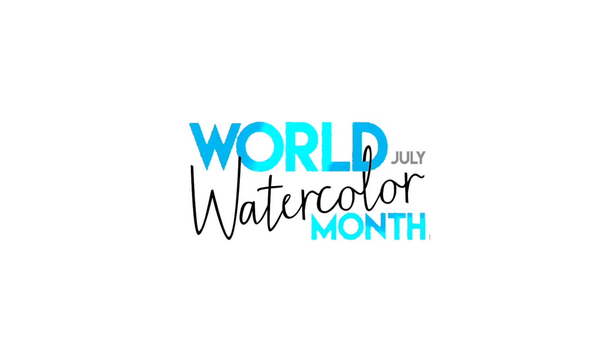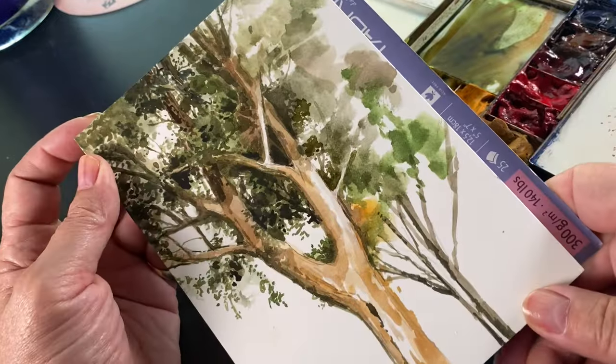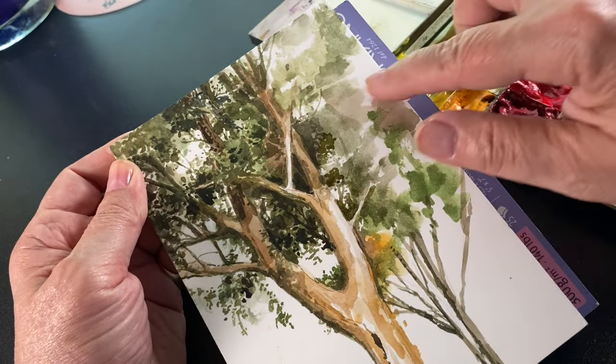Hello there, welcome to another World Watercolor Month video. I'm Sandy Alnach and today I want to talk trees. I love painting trees. I know a lot of you do as well.